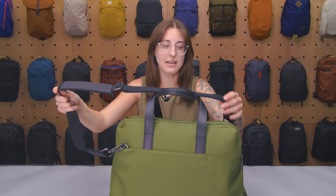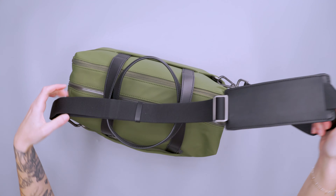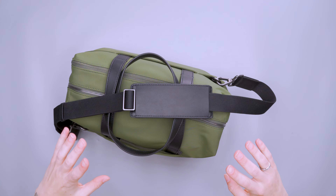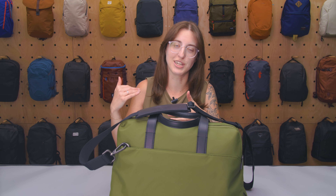There's no extra strap or anything dangling — you can see it's just one consistent loop. In general, I think what this bag does really well is its carry system. I'll show you what it looks like on.